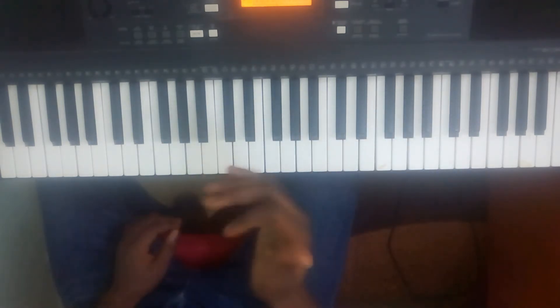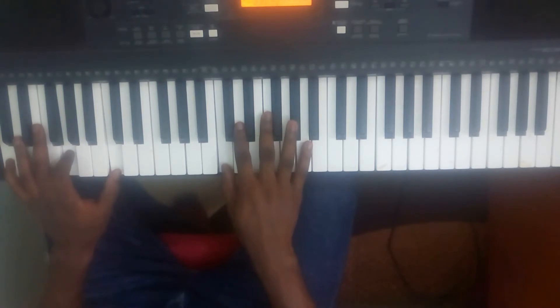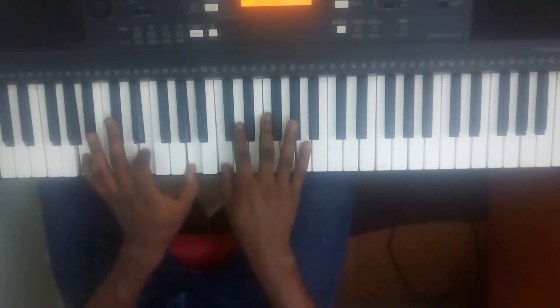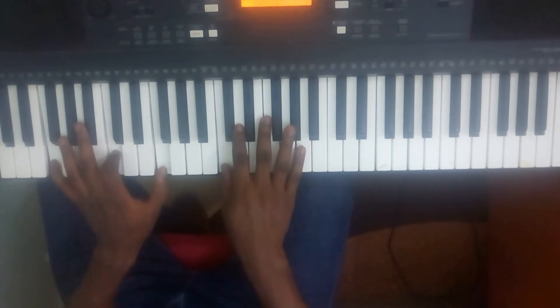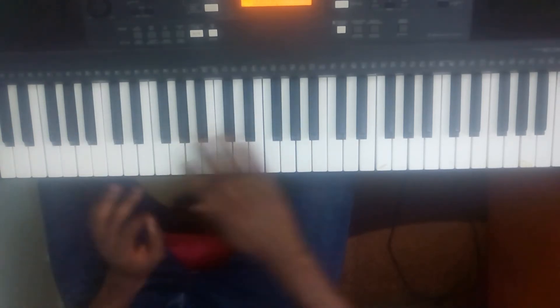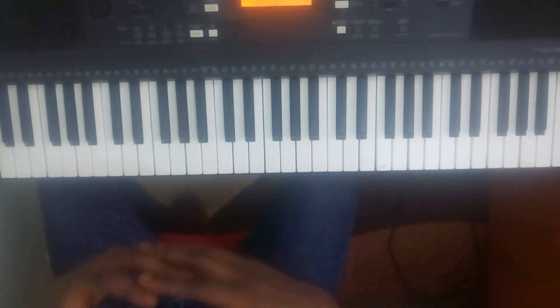The last time we did this, we stayed on the same notes while we did it — we stayed on Do. But now we are using all the notes of the octave. This is assuming you now understand the timing.